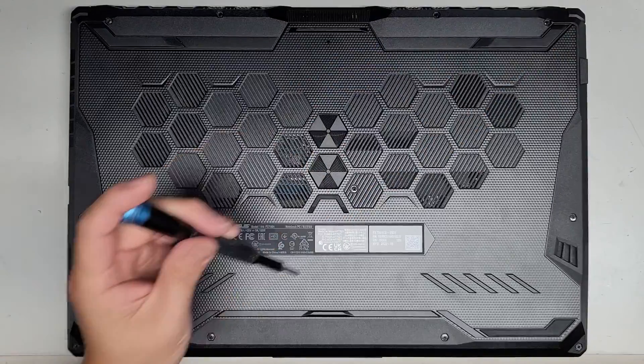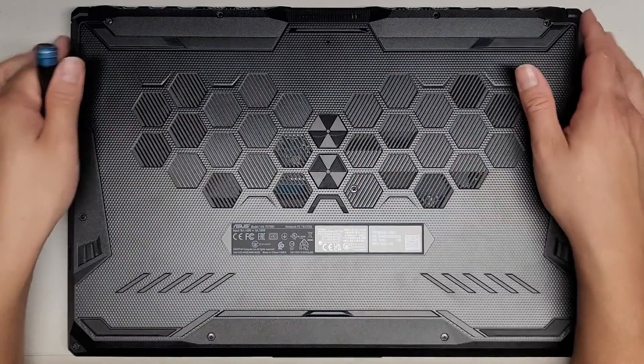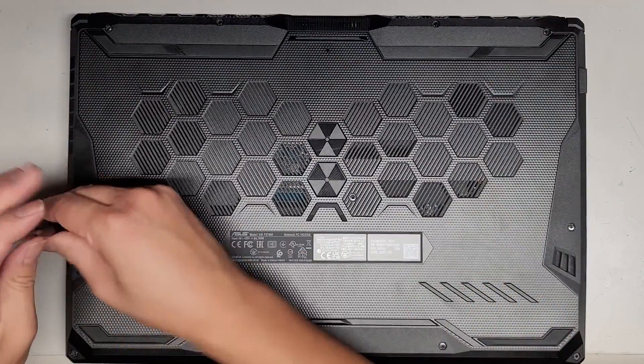Those washers tend to help pop the case apart from the body. So let's go ahead and continue getting all these screws out.